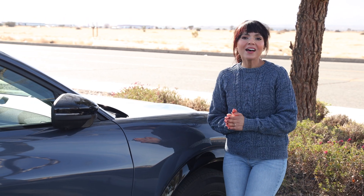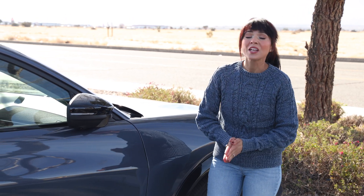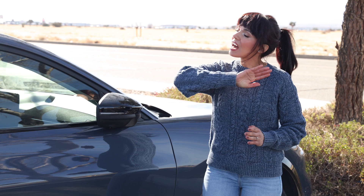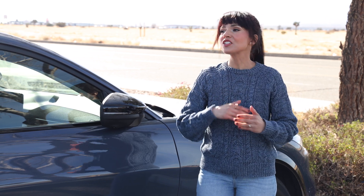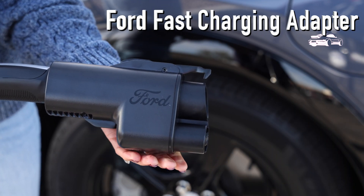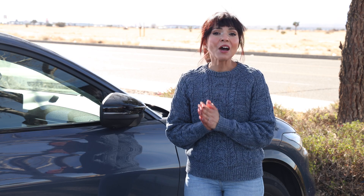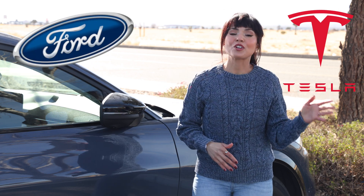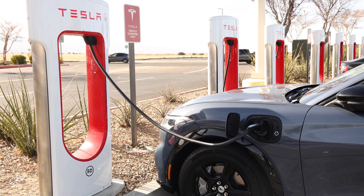Hello everyone, I hope you're all well and having a good day. If you are an EV owner or thinking about making the switch, today's video is for you because I've got some pretty exciting news that just made my EV life so much easier. I finally got my hands on the Ford fast charging adapter, which means I can now charge my Ford electric Mustang at Tesla Supercharger stations — yep, you heard that right.